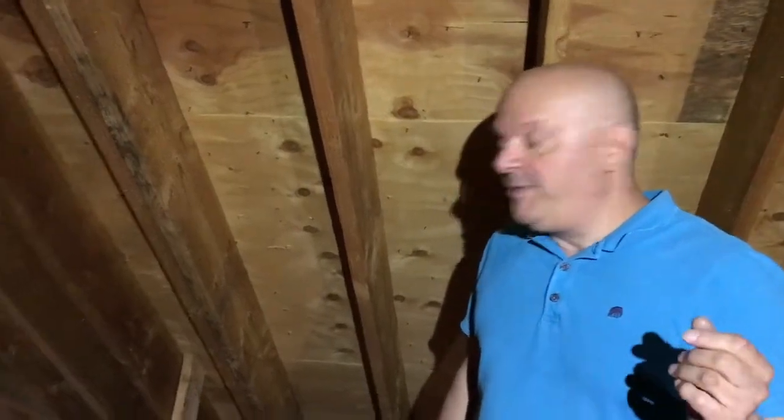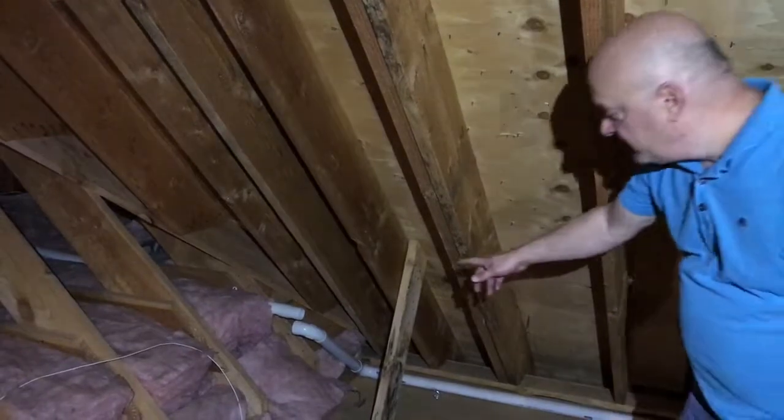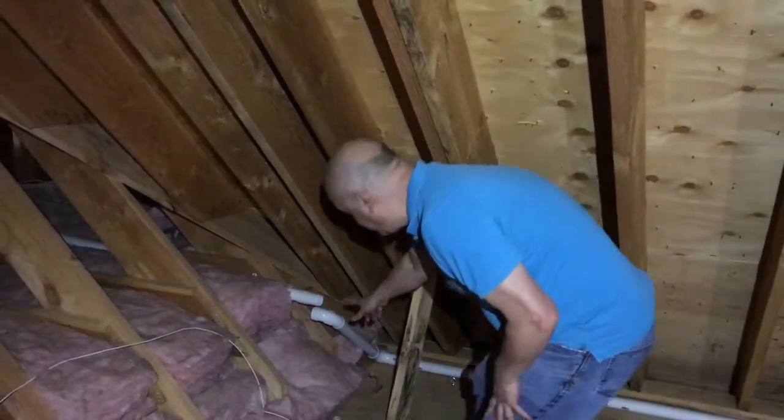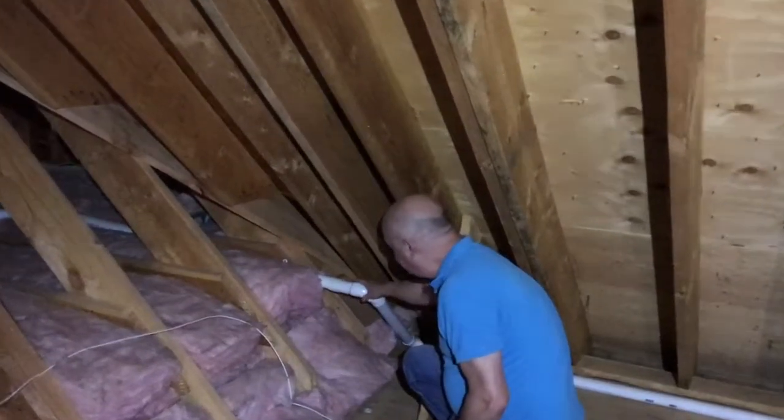We're on a service call here in South Salem, New York. We had very little suction power, so we knew we had an air leak. As I opened up the attic door, I could hear the air hissing. Right over here, we've got a pipe completely disconnected from the elbow.